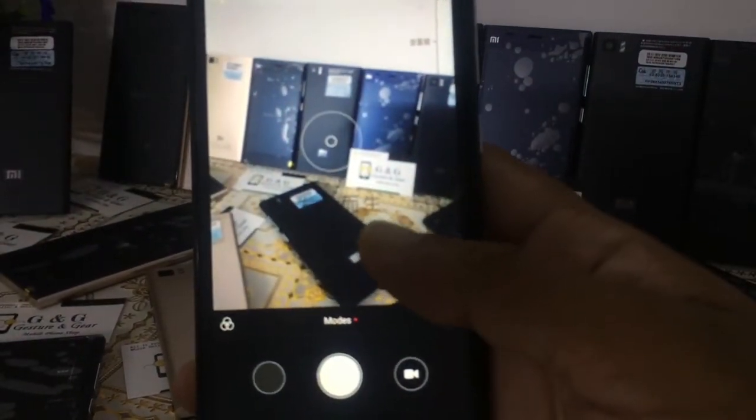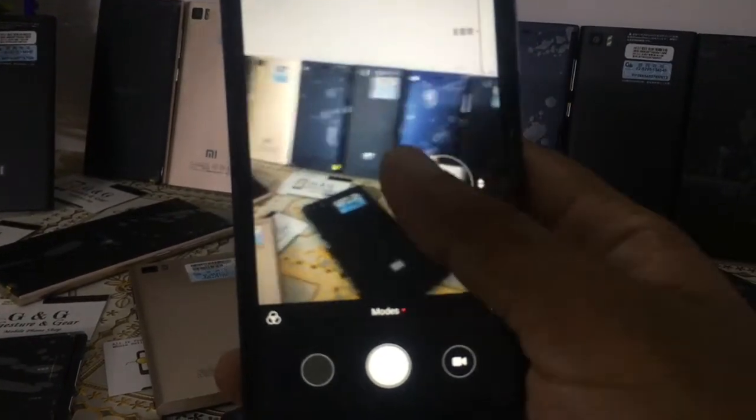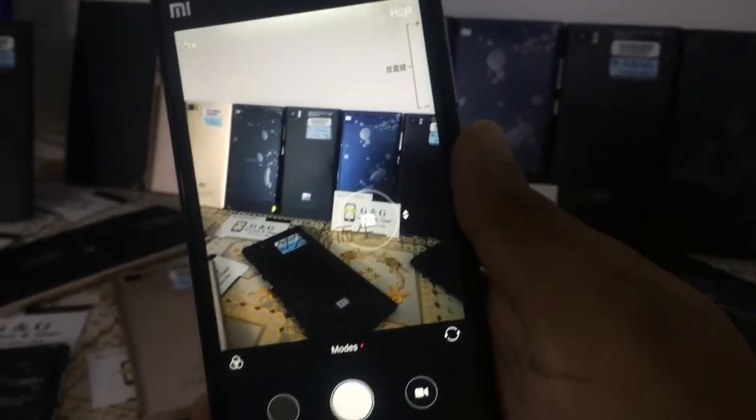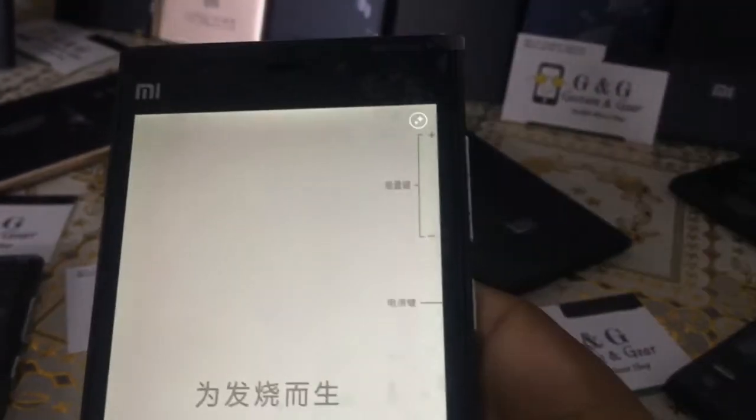The back camera is 13MP and you can see it clearly. The Xiaomi camera is very good and very clear. You can click on the small screen and this is a big camera.